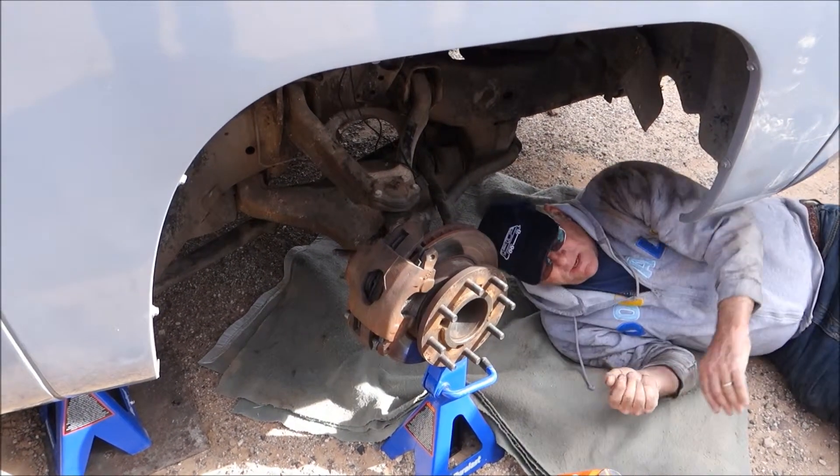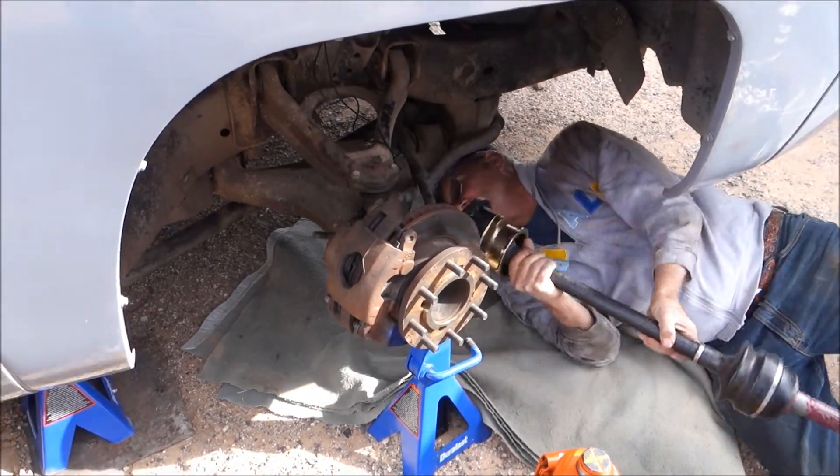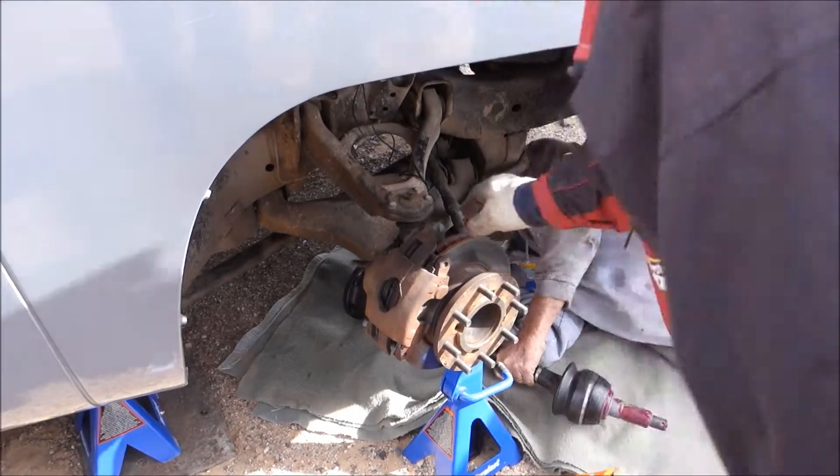Right. Towards the back of the engine. Got it. I could probably grab it here.